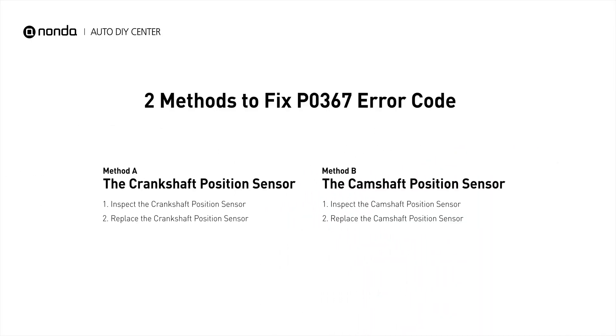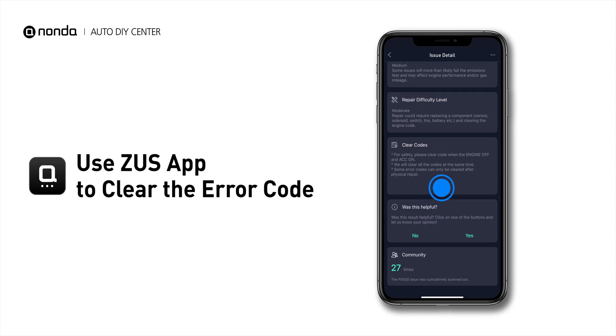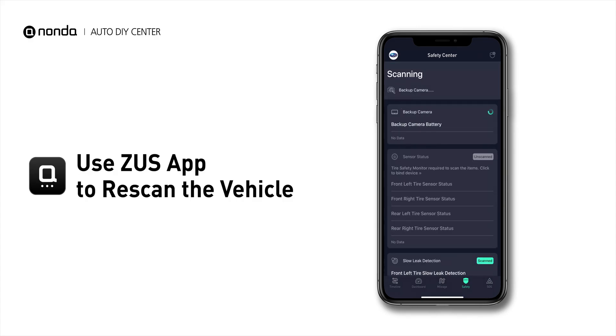So here are two of the most practical solutions to fix the P0367 error code. After the repair, you can use the Zeus app to clear the error code, and tap the rescan button one more time to make sure everything is fine with your vehicle.